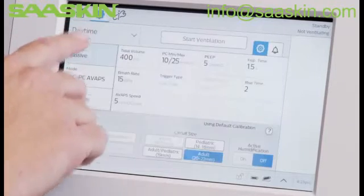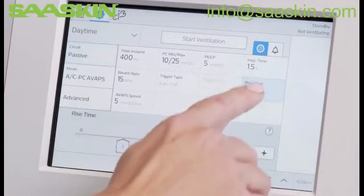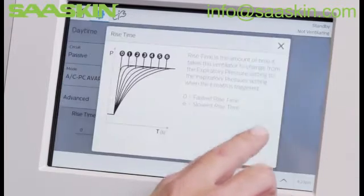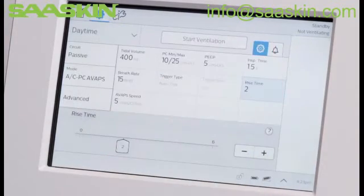Next to the Home window is Settings, where you can enter Prescription and Alarm Settings. For more clarification on a setting while entering a prescription, press the question mark icon for Help. To close Help, press the X.